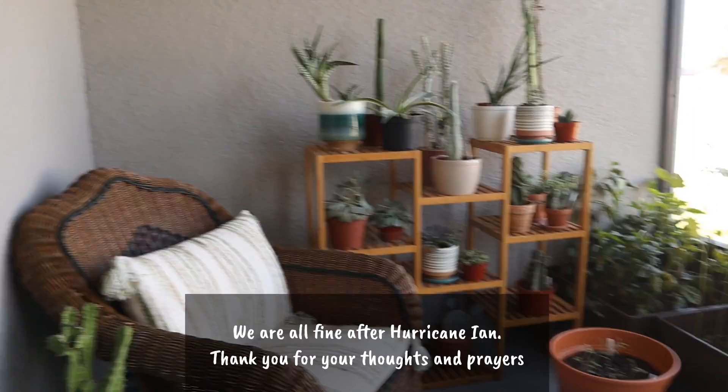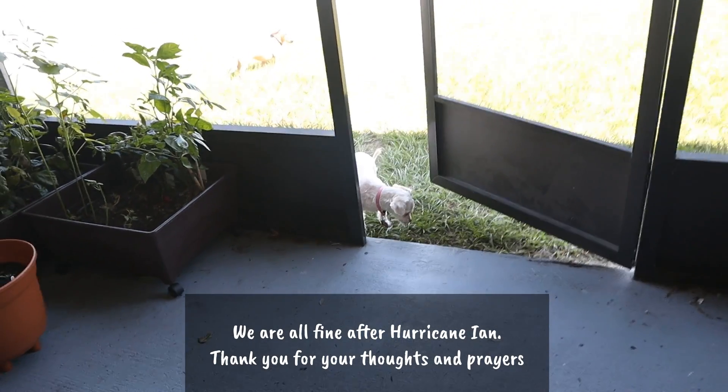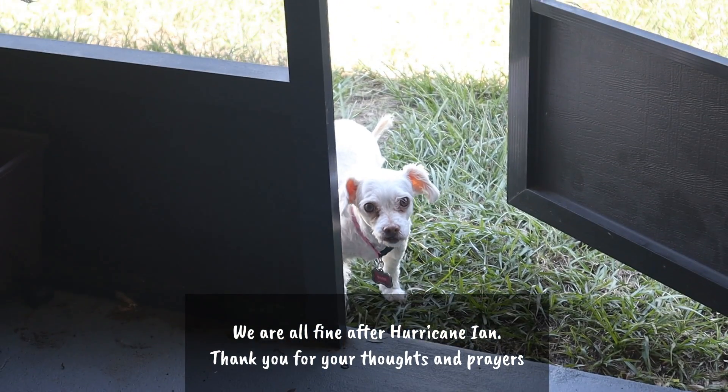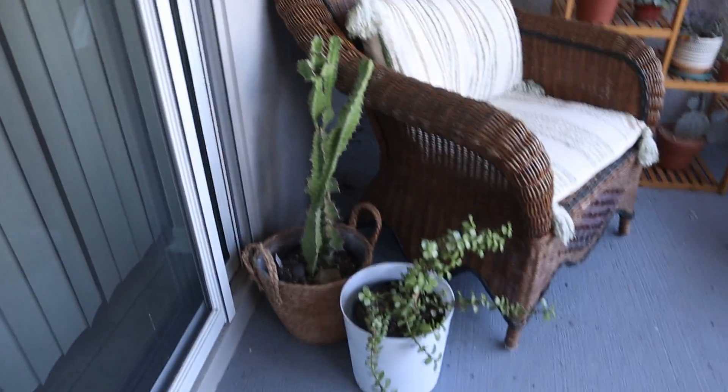Now going outside, here's where I have my cacti and succulents. And Rosie is outside enjoying this Florida weather that we're having. It's really cooling off here and it seems to be something Rosie really loves.